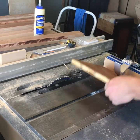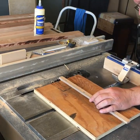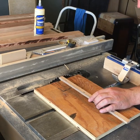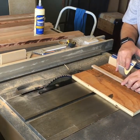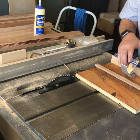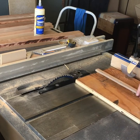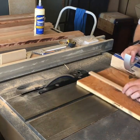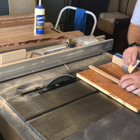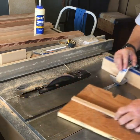Now that we have that end square with the blade, we're going to raise the blade up to cover the whole scrap and the rail and just trim off the ends. It doesn't really matter for this jig because it's not about being perfectly square, but you want to make it look semi-nice — after all, you're probably going to use it more than once. So there we go.